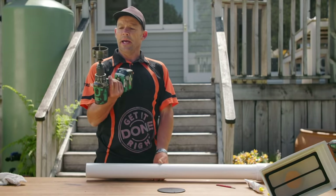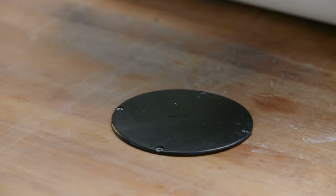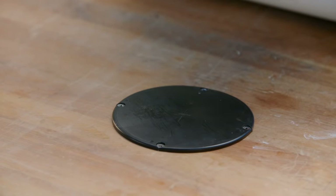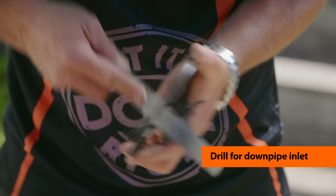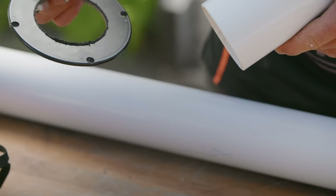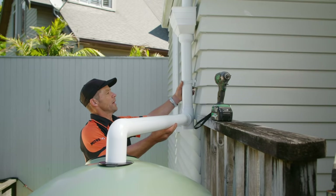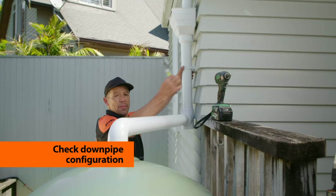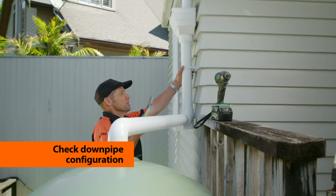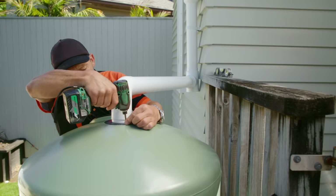I've got a hole saw bit that is just slightly bigger than the diameter of my pipe. What I've done is fix the tank cap to the bench and mark the center. I'll drill through, file it for a smooth finish, and fit it to my inlet elbow. Just before screwing it to the wall with our little bracket, I want to make sure that our pipe is nice and plumb, sitting vertical. Then we'll fix our brackets on with stainless steel screws and fix the cap back in place.